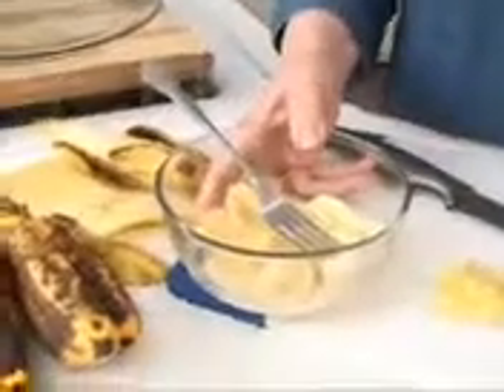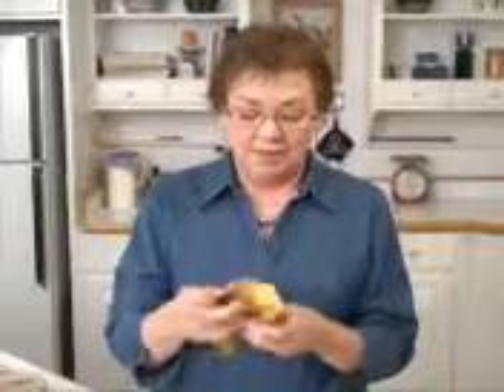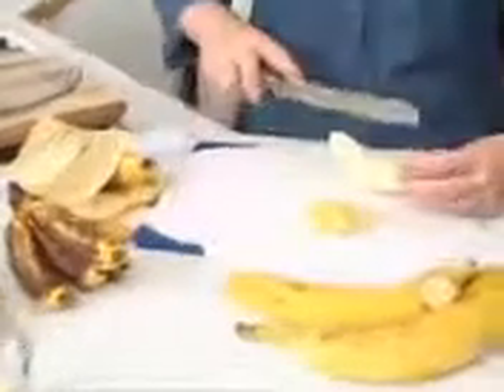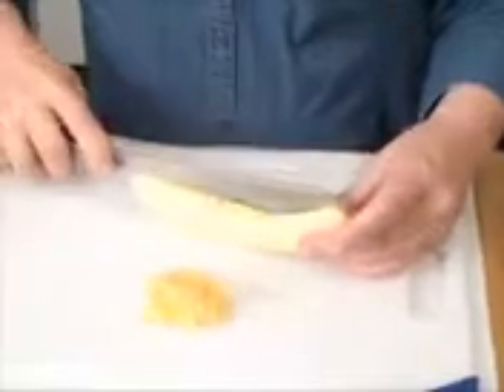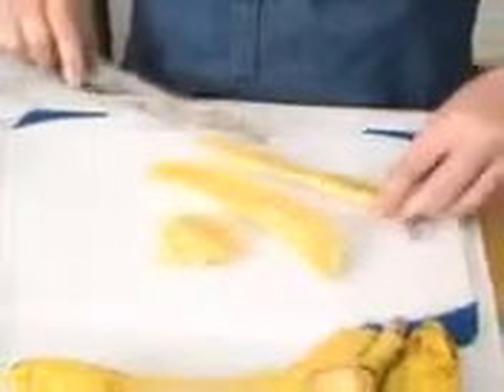There's another way to use bananas that a lot of people don't think of — especially the ones that are just overripe with some black on them but not totally black — and that's to grill them. You can do it indoors on a grill pan or outdoors on the grill, and they taste really yummy. I've also grilled green ones — not quite as yummy, but the heat helps them ripen as they cook. I cut them the long way so they don't fall through the grate and stay together.